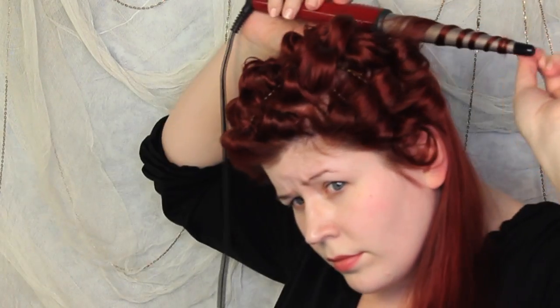Essentially what I'm doing is a pin curl set, except I'm using a curling wand to create the curl. You want to continue this process throughout the rest of your hair, and definitely add hairspray as you go because it's going to help hold the curl.